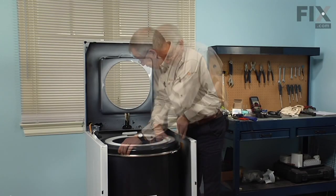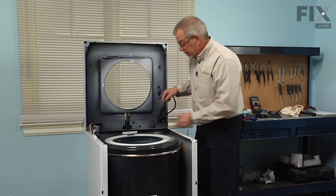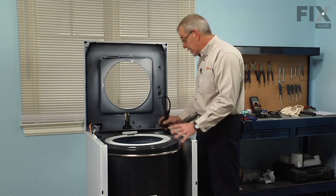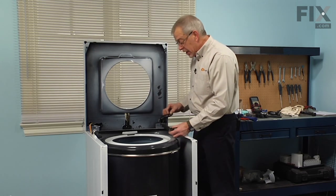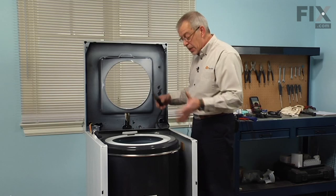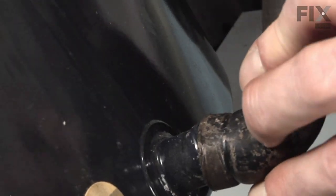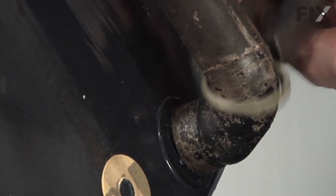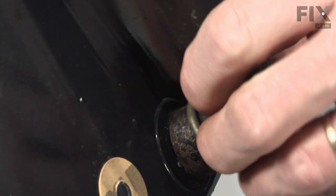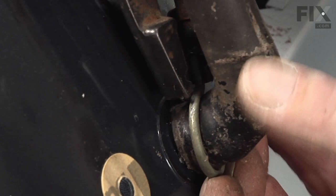Make sure the tub cover is pulled up fairly high. Next we'll reinstall the air dome tube and clamp. This is normally held in place with a clip that is sometimes accessible. If accessible, you can release the clip during disassembly and pull the outer tub up for better access to the clamp. Tilt the tub away from it and make sure the air dome tube is pointing straight up and down, then with our pliers we'll reset the clamp and position it so it's easy to access.